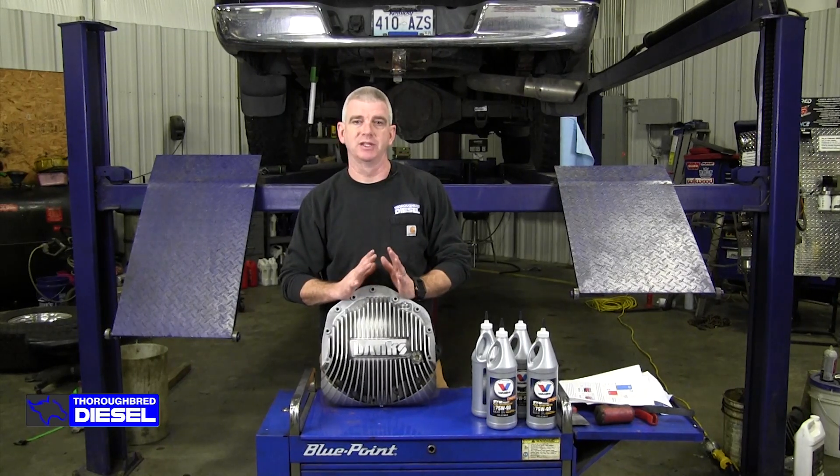Hi, I'm Wade from Thoroughbred Diesel, and today we're going to be installing the Banks diff cover on an 05 Dodge.